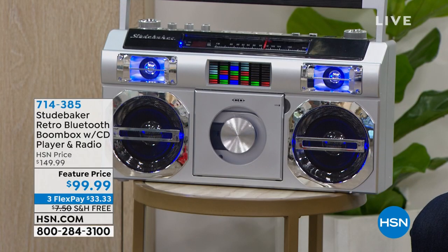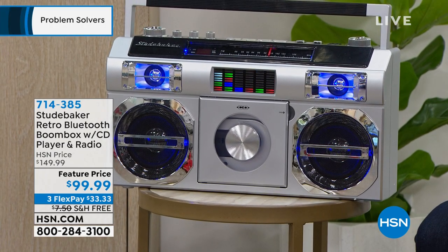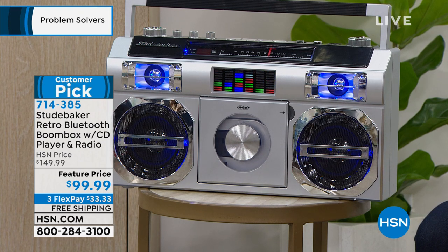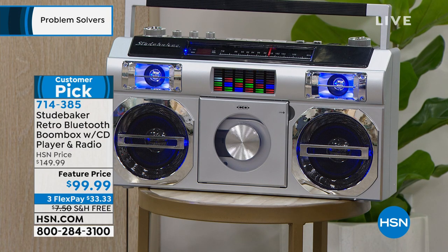This just says summer party — your summer party music system. You see the little light show, the EQ there. It's your FM radio, it is your CD player, but it is also your Bluetooth speaker. So it's got a retro look, modern technology. Today you're saving — look at the HSN price. You're saving about $50 to $60. It's because we are on limited quantity.